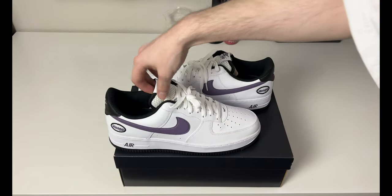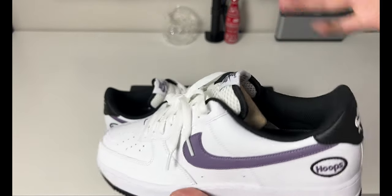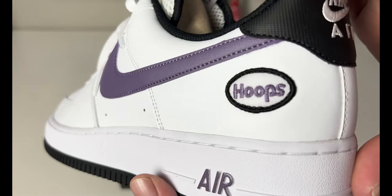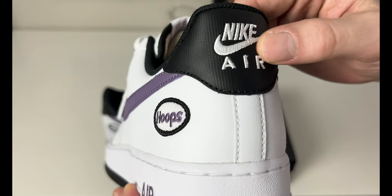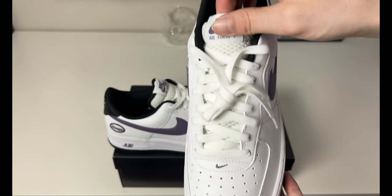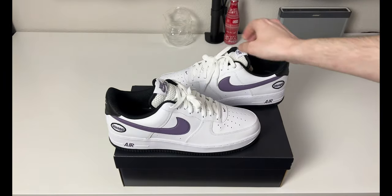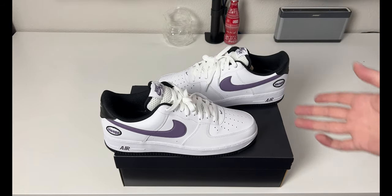No extra laces come with these, and like I said, no lace dubrae on either shoe — there's no lace dubrae in the box. The details on both sneakers are the same blocking. There's a look at that hoops patch on the back again, same rubberized Nike Air heel patch, same medial side, same mesh tongue, and you do get the same insole with the teeth and the nose — the rabid dog.